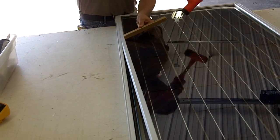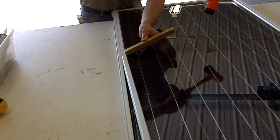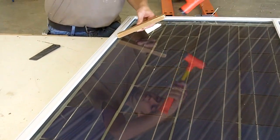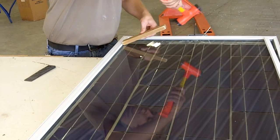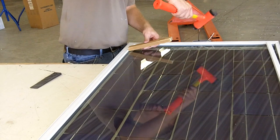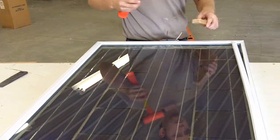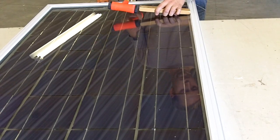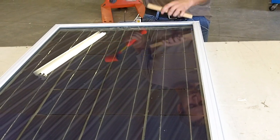One thing I like about using the vinyl frame is that it's not metal, so you don't have to ground it for lightning because there's no exposed metal for lightning to hit. I use conduit and a plastic box to run my wires through, and I use 10-gauge solid wire to run to the breaker box in the house.